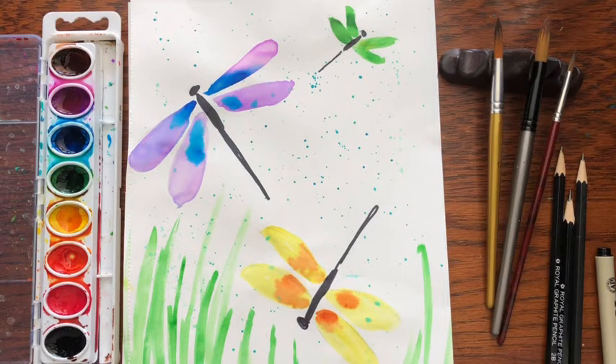Hi friends and welcome to Little Woods Art. Today I am going to show you how to make these beautiful watercolor dragonflies.